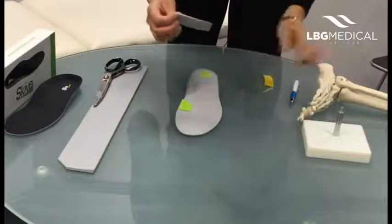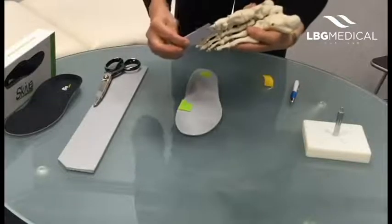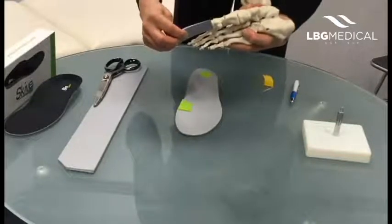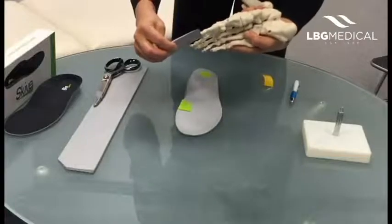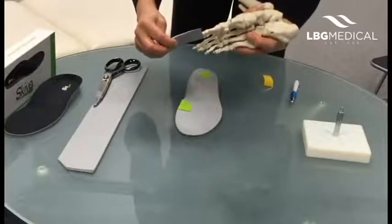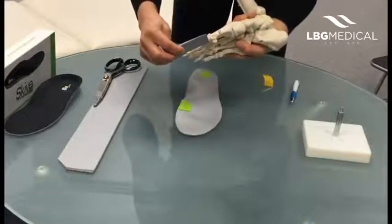The other thing you need to bear in mind — I'll show you on the foot model here — is that the posting needs to come far enough down so that you're dorsiflexing the first metatarsophalangeal joint. If you come too far back you'll be putting too much pressure and dorsiflexing the wrong joint, so it has to come right back to the first MPJ.